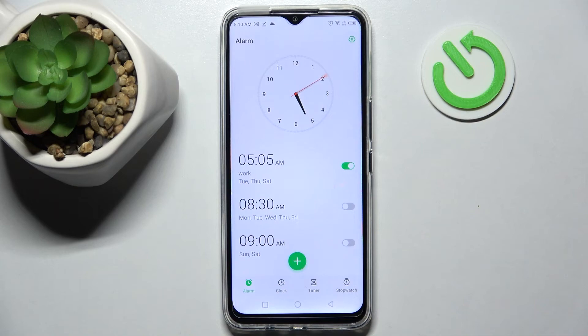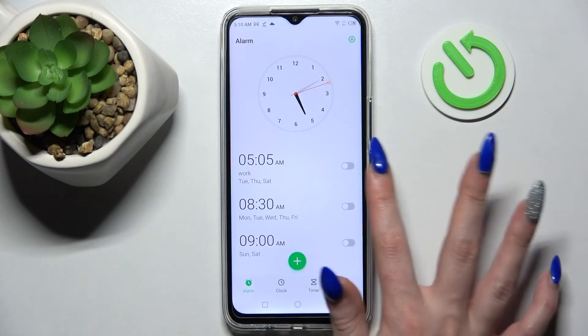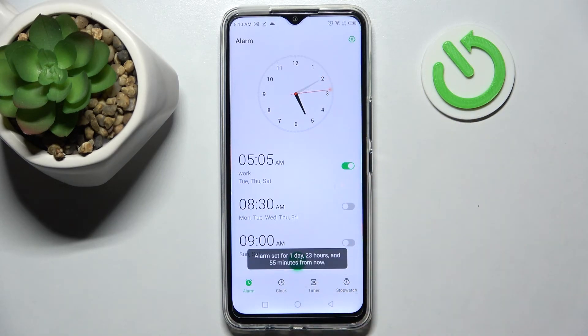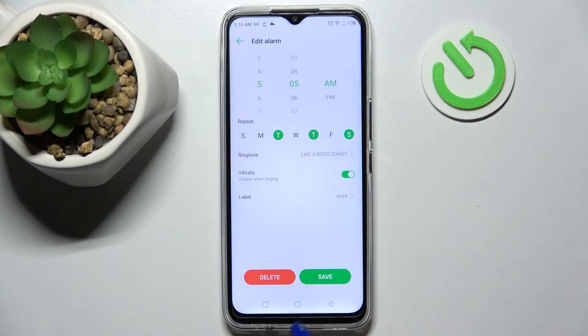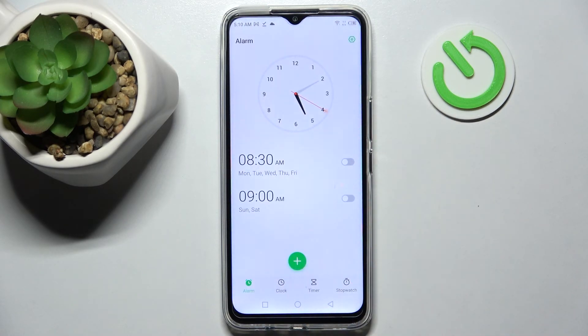You can switch it off completely by tapping on the switcher next to it and turn it back on the same way. You can also get rid of it by holding it, choosing delete, and now it's gone.